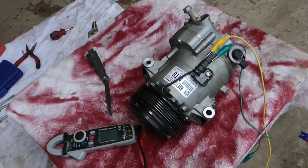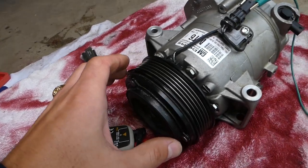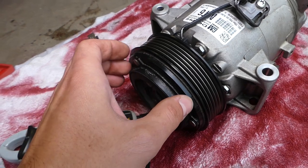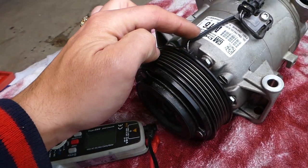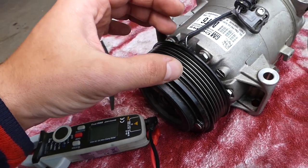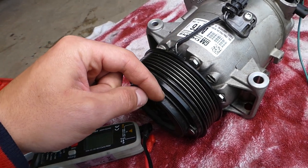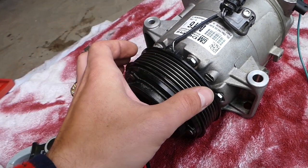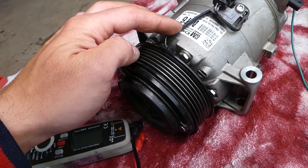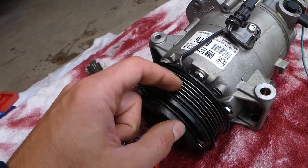This is your AC compressor right here — this is the whole compressor. This is the clutch right here, and this is the pulley. The clutch coil wires are right here; the clutch coil is under the pulley. It's like a powerful magnet — when activated by a 12-volt supply it pulls the clutch plate and activates the compressor. If it's burned it won't work and the pulley will spin freely.